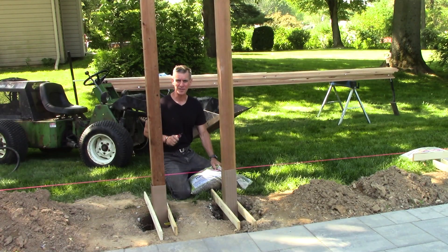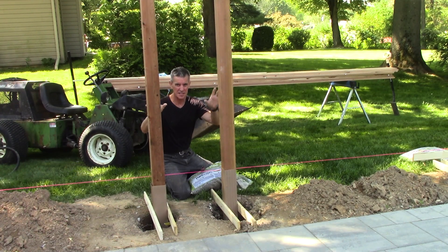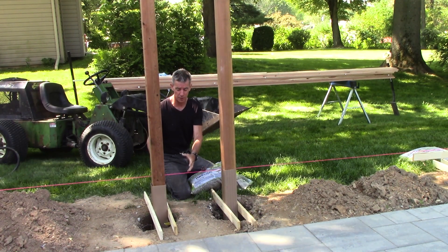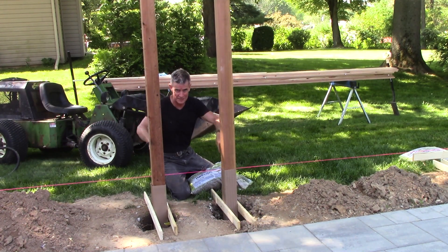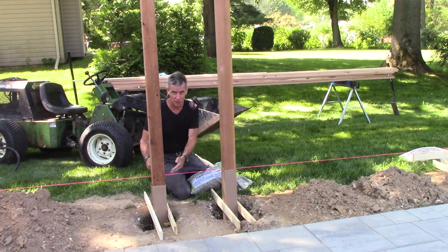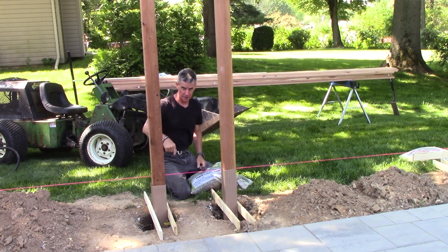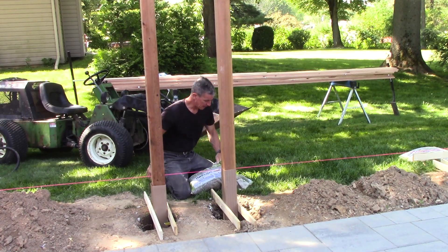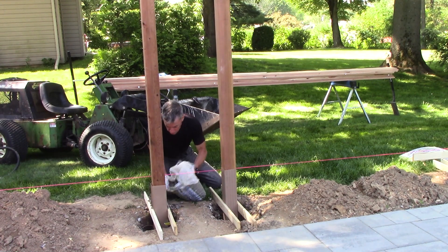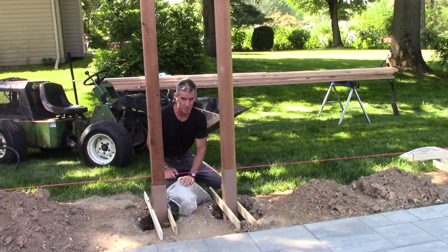I'm taking a different approach on how I detail the post bases down in the hole. I want this to be stock still, and for good efficiency with post protectors it's good to pour concrete in the bottom of the hole. Typically for a deck with a point load you pour, let it cure, put the post on top, then add gravel for drainage — but this is acting more like a fence. I poured half a bag of concrete into the hole, then I'm going to pour half a bag of gravel, then mix another half bag to act as a mooring on top of my drainage layer.